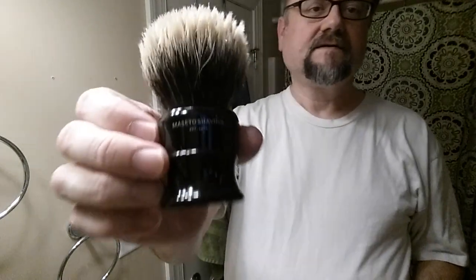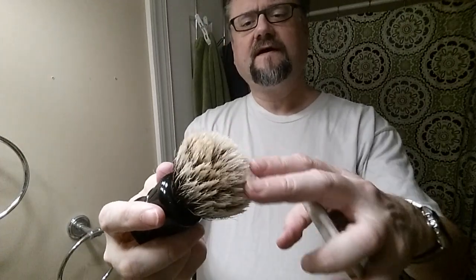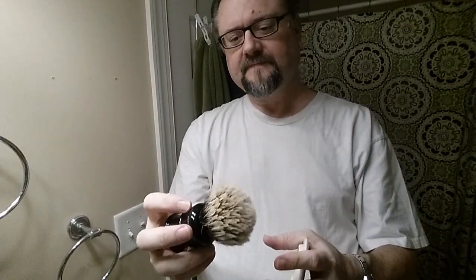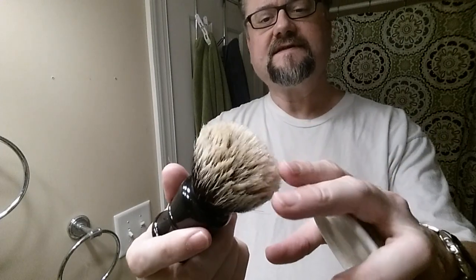Hey guys, just going to do a test lather right now and use this brush for the first time. This is a 30 millimeter Macedo shaving brush, available via eBay — as far as I know that's the only way to get their stuff. It's been used a good many times but it sure didn't really look like it. It doesn't have a lot of splay, a lot of opening up, but it is their finest.